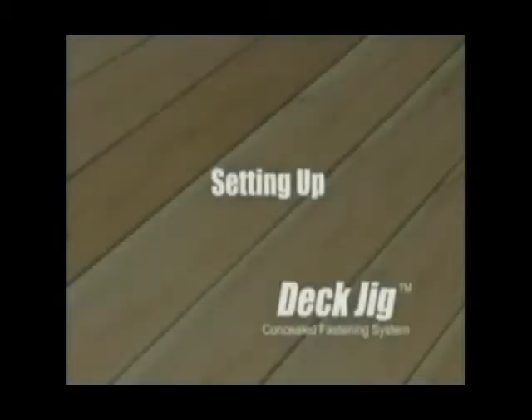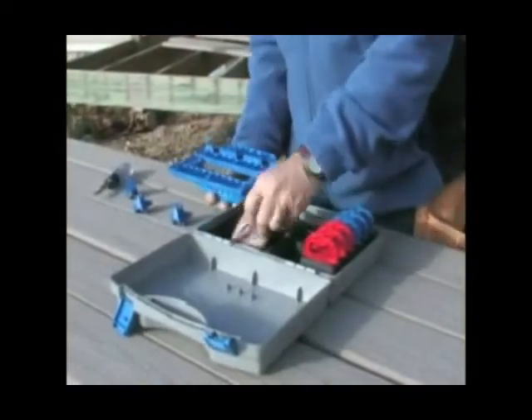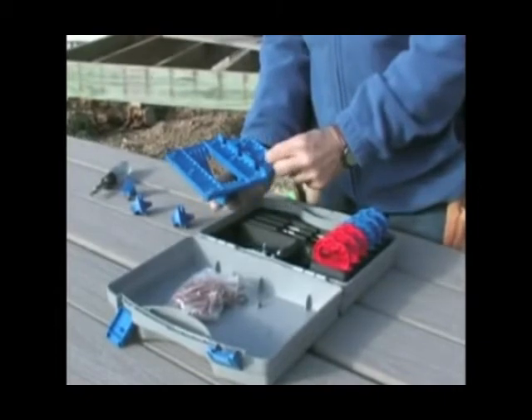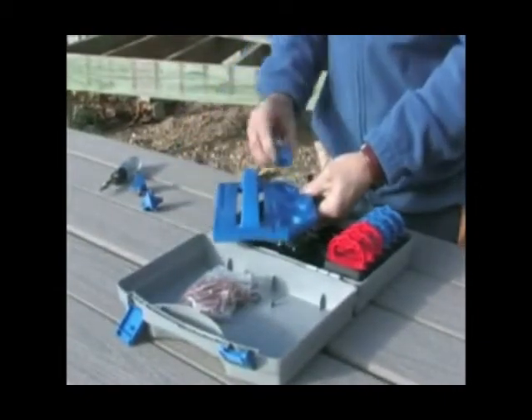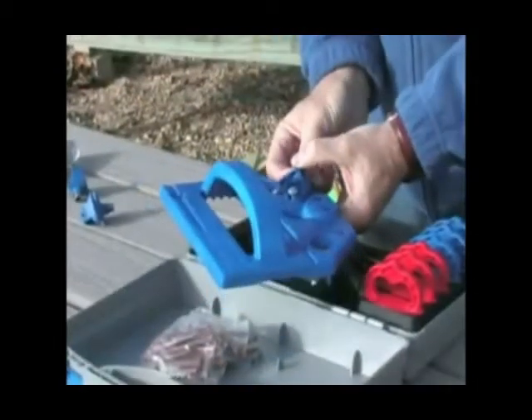Setting up the Kreg Deck Jig System. To set up your Deck Jig, attach the three drill guides to the base. Start by inserting two nuts in the locating holes on the bottom side of the base. Set the guide.